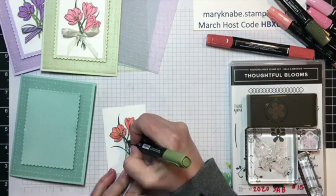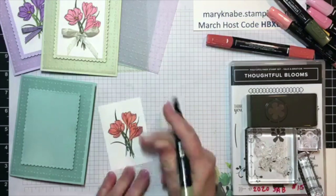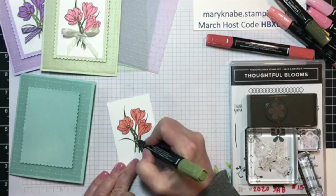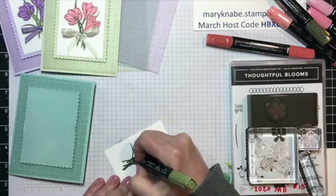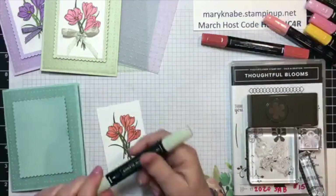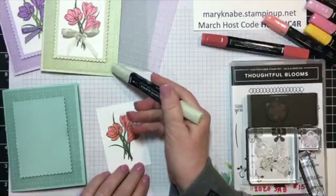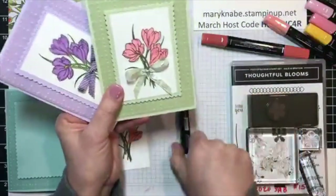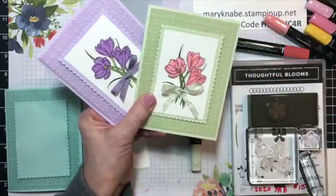I'm also going to give you a tip. I don't necessarily like things floating in air — like this bouquet of flowers seems to just be floating in air with nothing around it. So I'm going to give you a new way of how to soften that look. Choose any color of very light Stampin' Blends. I decided to use the light shade of Soft Seafoam, and I used this Stampin' Blends light Soft Seafoam to go around the edges of these two bouquets of flowers.